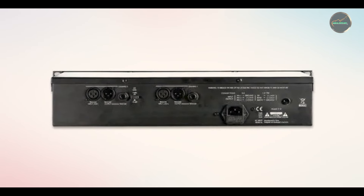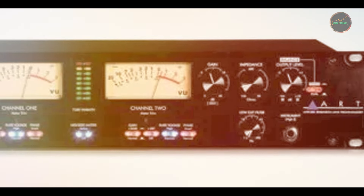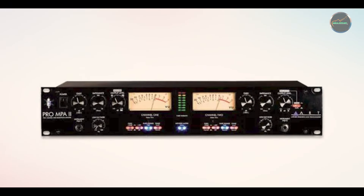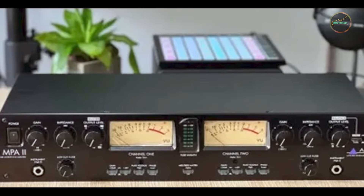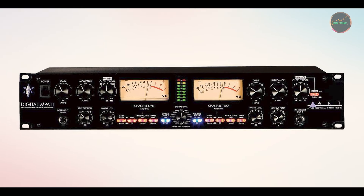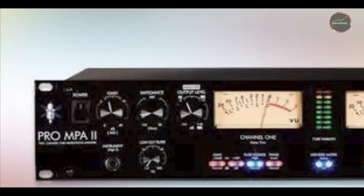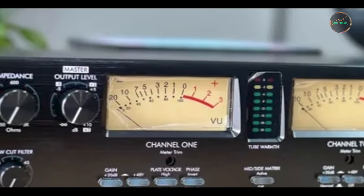Benefits and usage: the ArtPro MPA2 is renowned for its ability to add warmth and depth to your recordings. Whether you're tracking vocals or instruments, the tube-driven preamp enhances your audio with rich harmonics and smooth overtones. It's particularly useful for users who want a vintage sound without sacrificing clarity. The ability to adjust the impedance allows you to optimize the preamp for any microphone, ensuring a more precise, tailored tone. This preamp is user-friendly with clearly-labeled controls and intuitive operation. Beginners will appreciate the straightforward interface, while professionals can take full advantage of its in-depth tonal shaping abilities. The dual-channel setup makes it easy to record in stereo or capture multiple sound sources simultaneously, making it ideal for diverse recording environments.